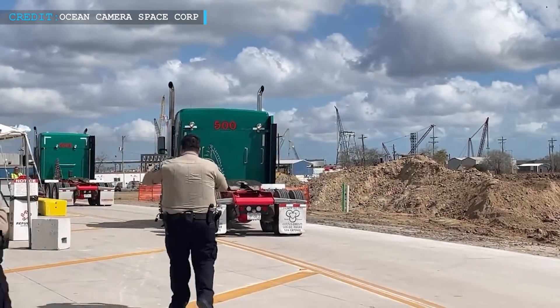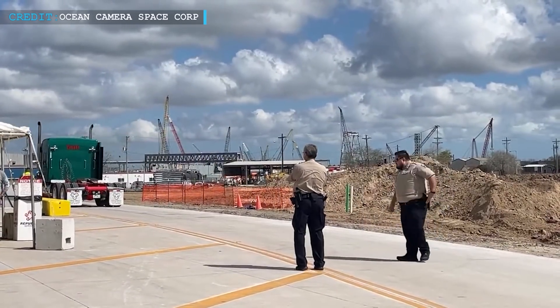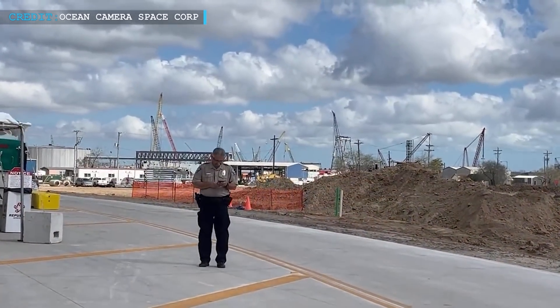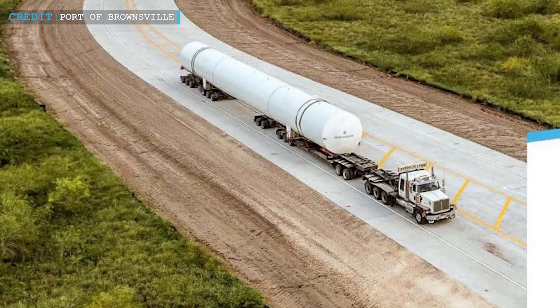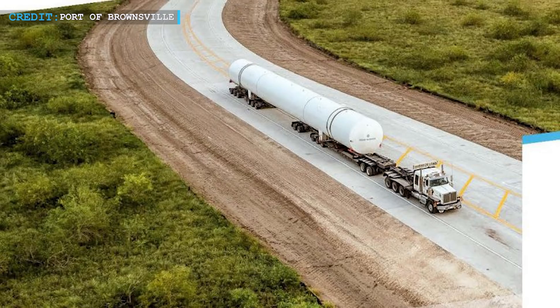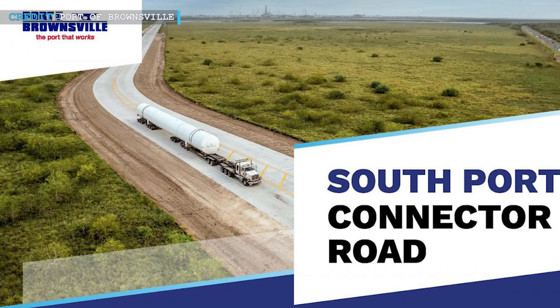The new road has a direct connection from the Port of Brownsville to Highway 4, so it is expected to provide a direct line of access between Starbase and the Gulf of Mexico, effectively aiding SpaceX's rapid growth. Recent reports state that SpaceX had already started taking advantage of the South Port Connector Road. According to an official image shared by the Port of Brownsville, SpaceX was seen transporting one of their five newly installed Starbase propellant tanks from the port towards Highway 4.